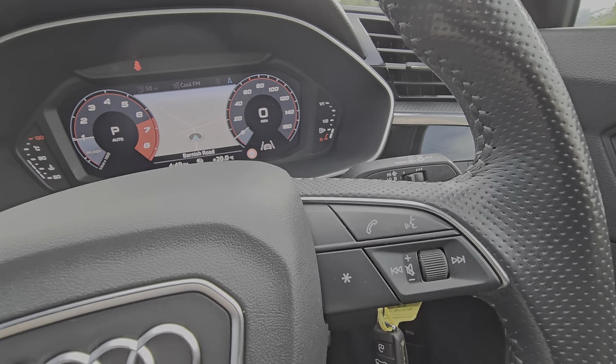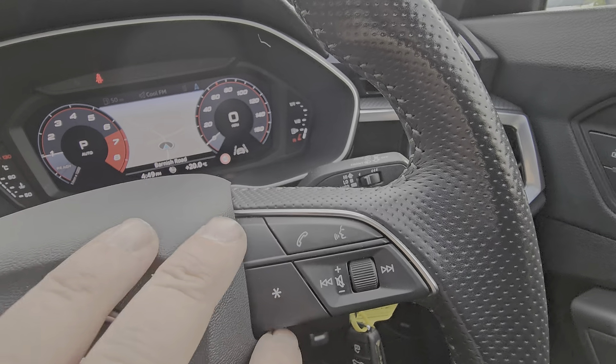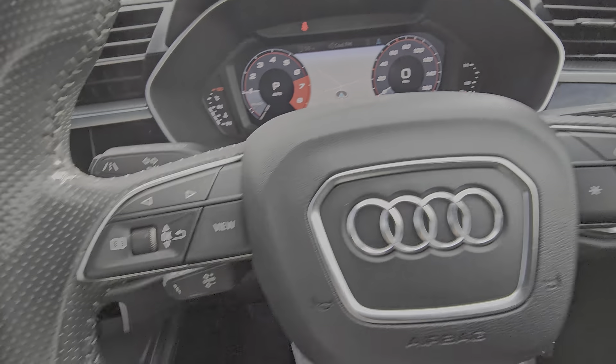This side here controls your layout and your radio controls. And this button here is your favourite button — you can customise that button to do whatever you want it to do.